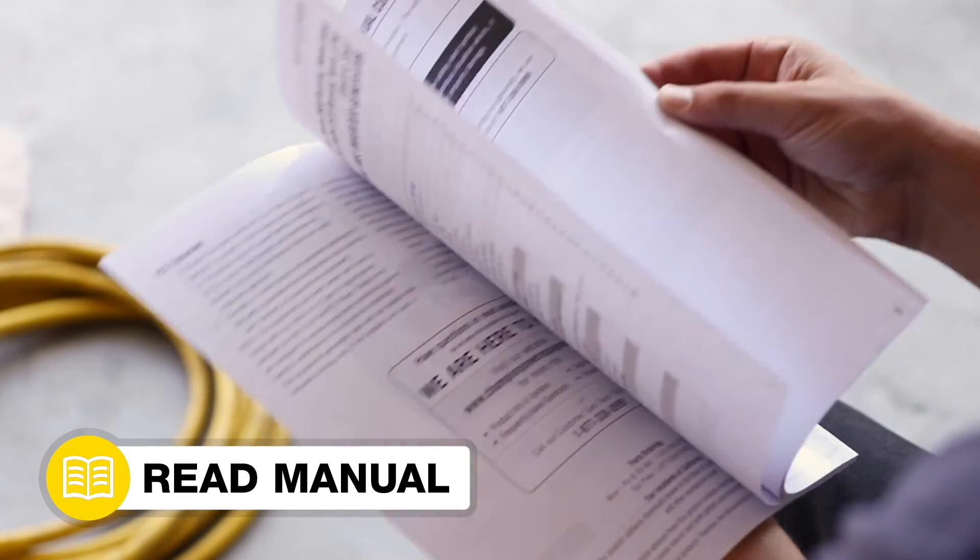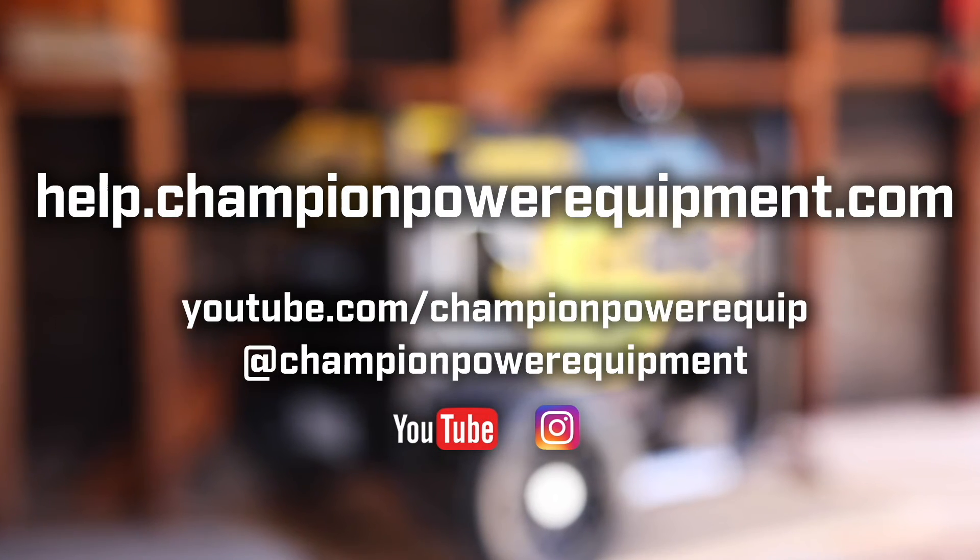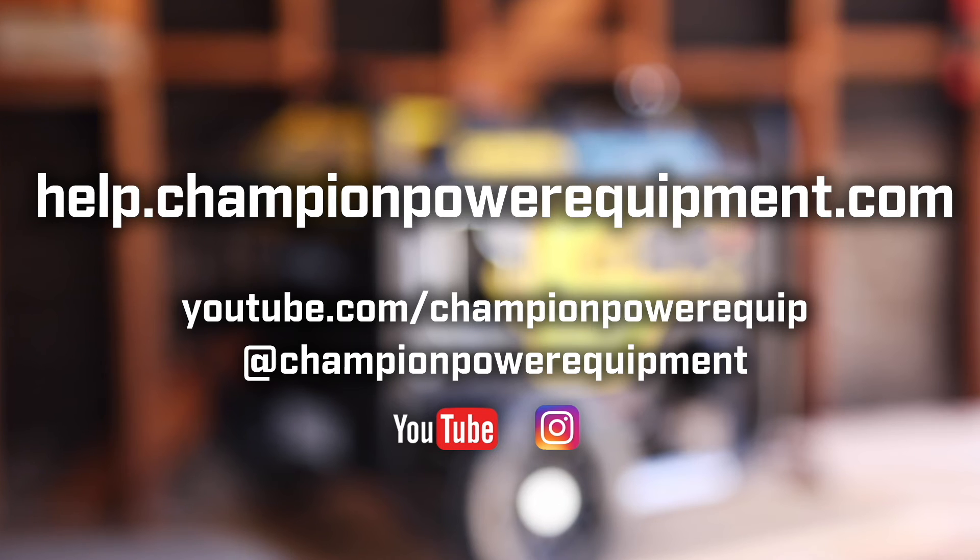Always follow the safety guidelines in your operator's manual, and for more help guides, visit the Champion Help Center at help.championpowerequipment.com. Thank you.